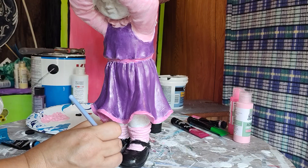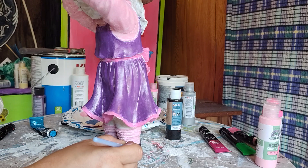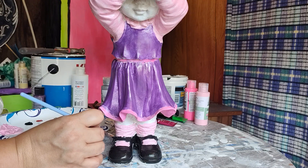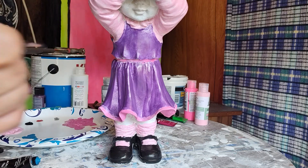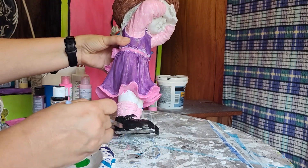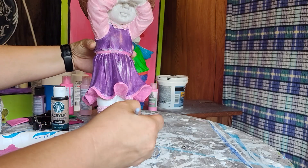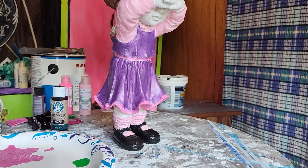Almost, almost — just catching these little spots where we didn't get in there. I'm just kind of cleaning up the edges here. The shoes are something you won't see a crazy lot of, but you still want them to be kind of nice.